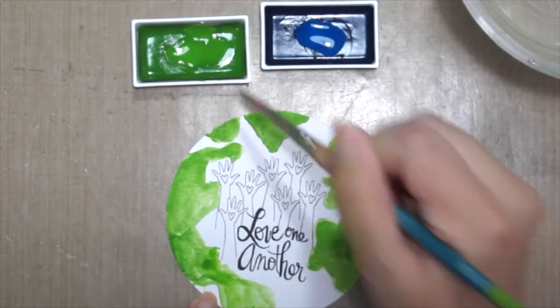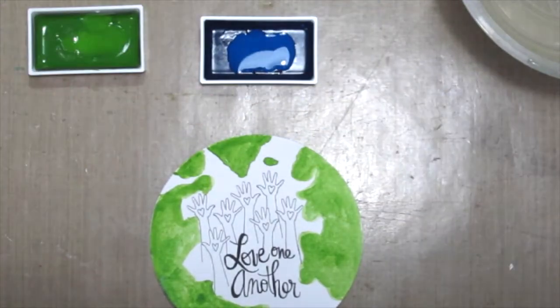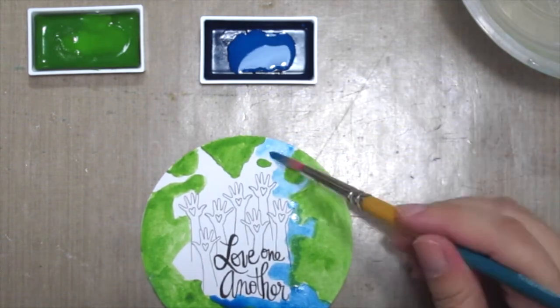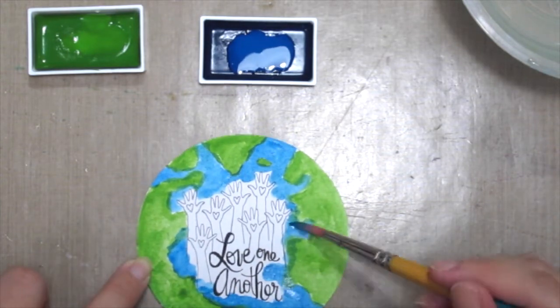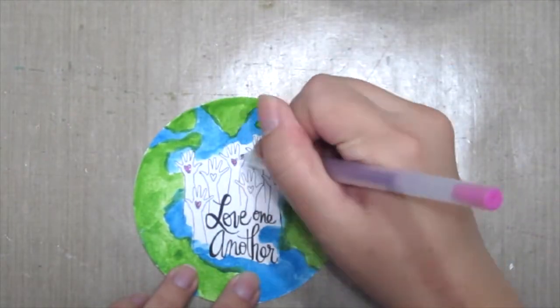First I'm painting the greens in and then drying it with my heat gun, then moving on to the blue color, which I'm going to paint in the rest of the image with for the sea. Once everything is dried, I took some